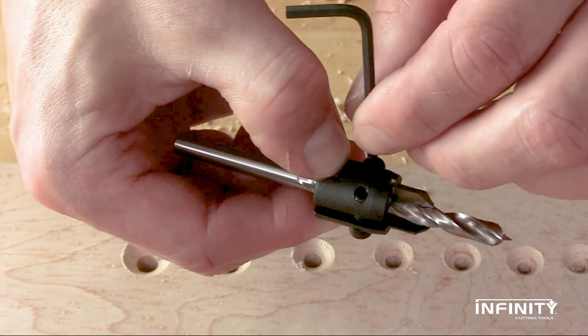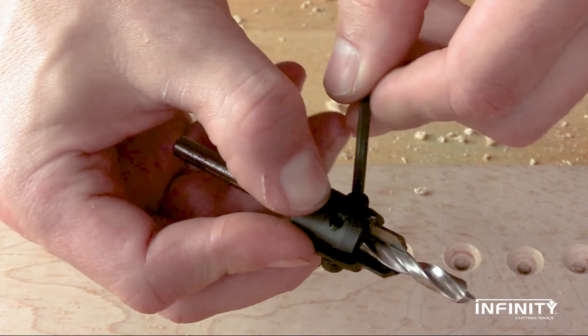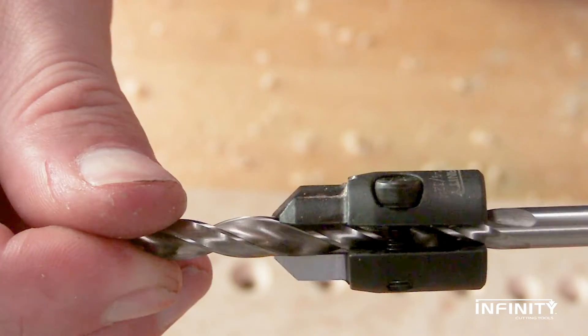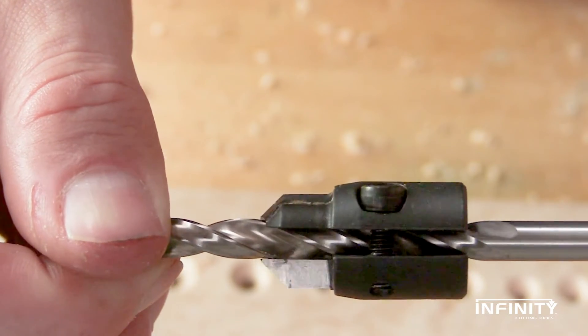Move the other screw just until it meets resistance. Alternate back and forth between the screws, making no more than a quarter turn until the countersink is properly tightened. Check to make sure your bit is properly centered and the spaces on either side of the countersink are roughly equal.